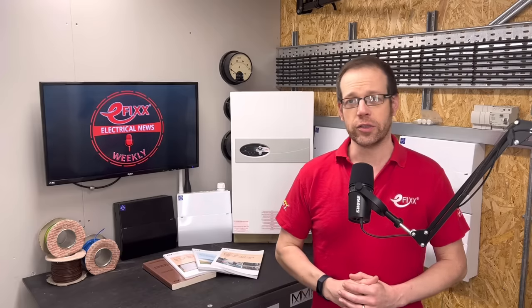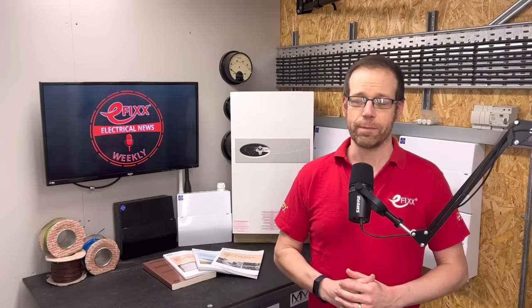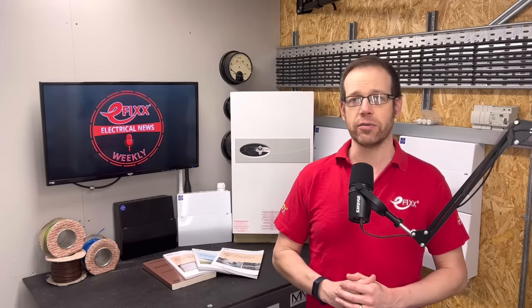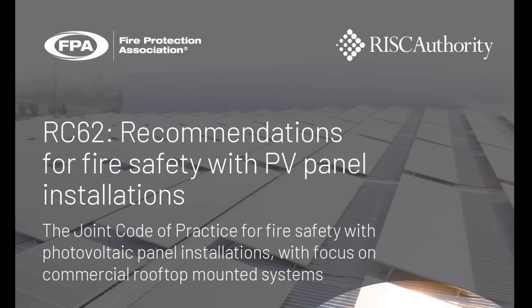Do not install unnecessary DC isolators with solar panel installations. That's the recommendation of the insurance industry, which says that the use of DC isolators should be eliminated wherever possible. The addition of the devices are being seen by experts as a possible fire risk. In its latest best practice guide, dubbed RC62, it points out that many inverters now have integrated isolators, and these should be relied upon rather than a secondary device.